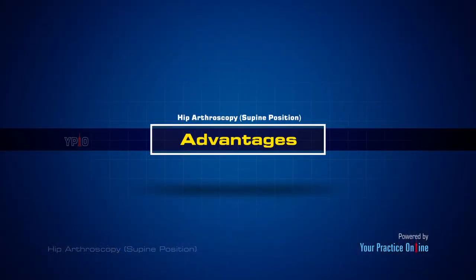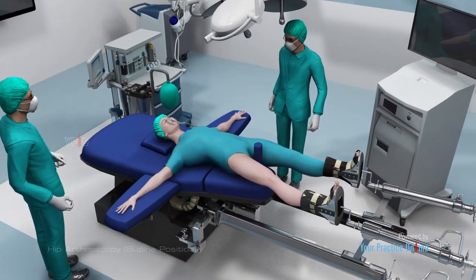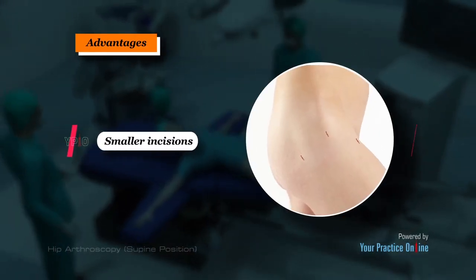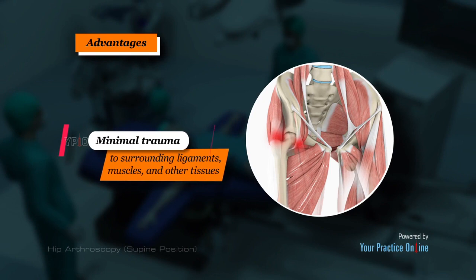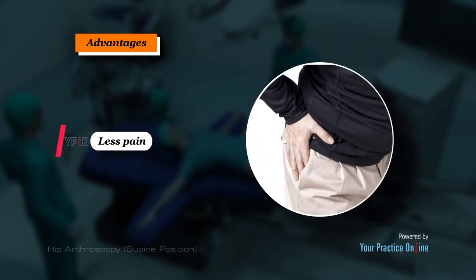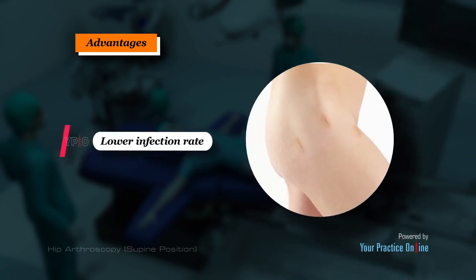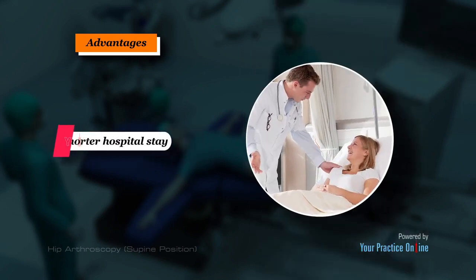The advantages of hip arthroscopy over traditional open hip surgery include: smaller incisions, minimal trauma to surrounding ligaments, muscles and other tissues, less pain, faster recovery, lower infection rate, less scarring, earlier mobilization, and shorter hospital stay.